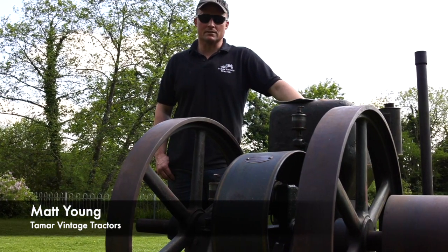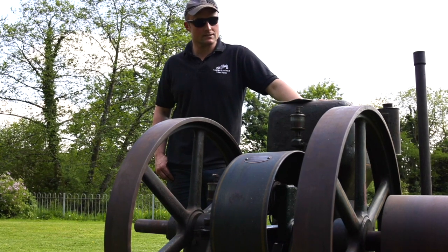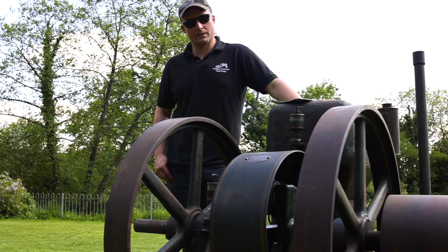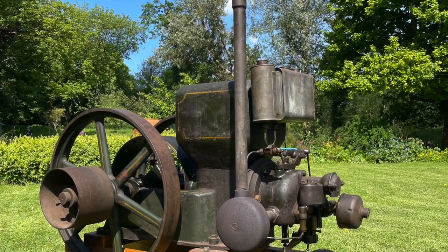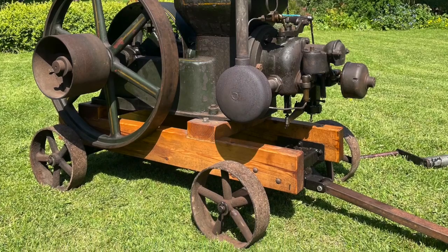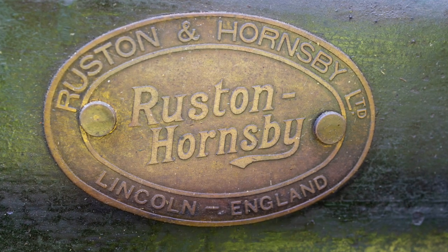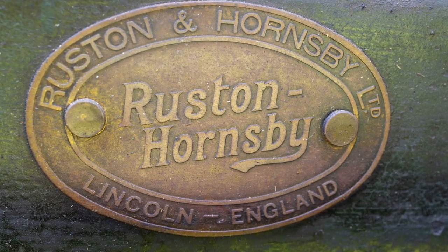Welcome back to Tamar Vintage Tractors. This afternoon we're going to bring you just a short video on getting this Ruston Hornsby AP model six horsepower stationary engine going. Engines like this were a common sight in the 20s, 30s, and 40s on farms for driving mills and other equipment. This example has just come into us — a beautiful old engine — and we'll just go through a few bits and pieces to show you how to get it going.